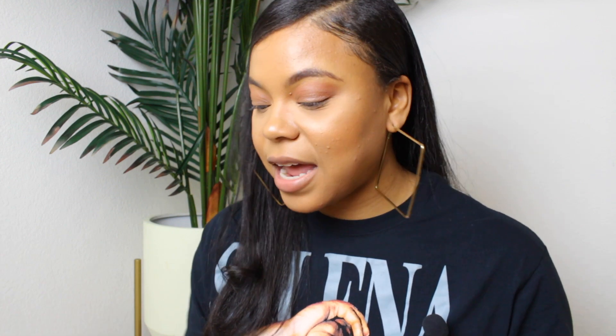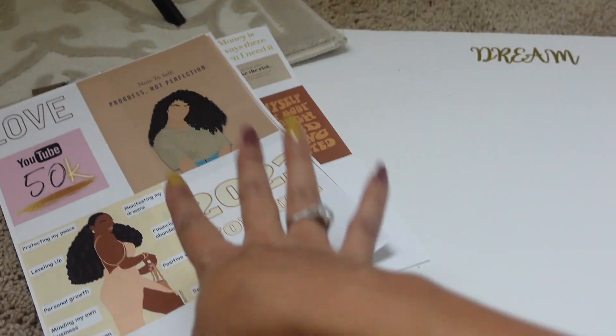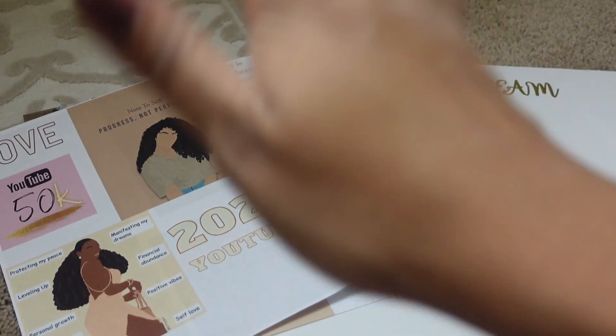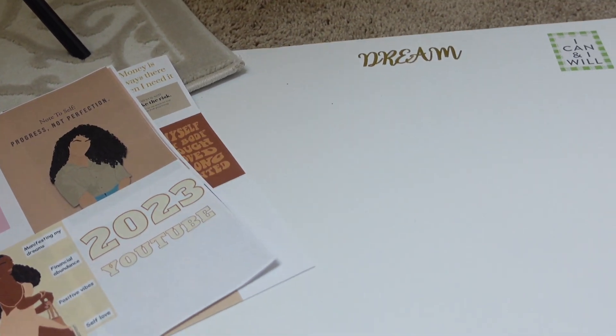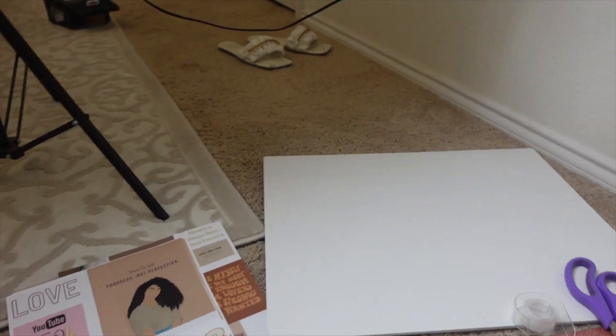Today I'm actually in my room doing my vision board. I have some Stella Rosa wine because I don't like bitter wine. I'm in my bedroom where I find my peace and quietness, so I don't have any interruptions. The things I got were my printouts from Pinterest and Google — I also have a clear board, scissors, and tape. Very simple, not doing a lot.